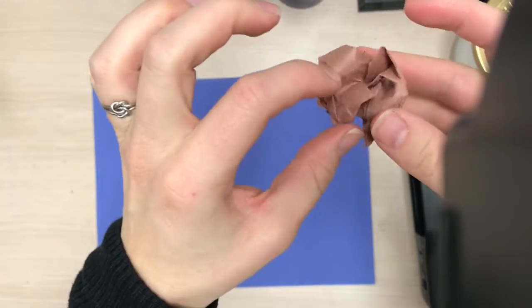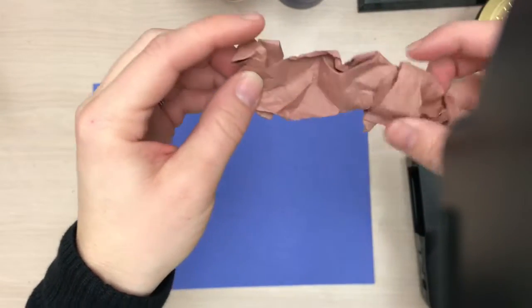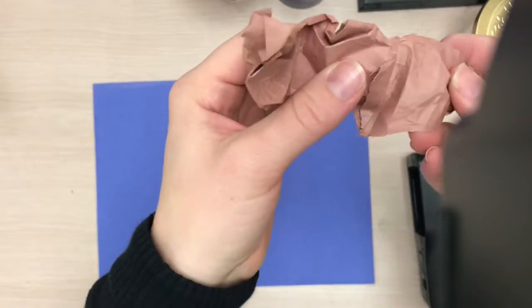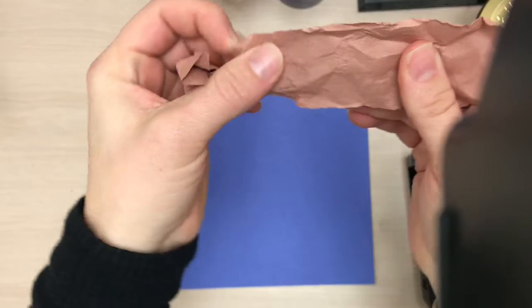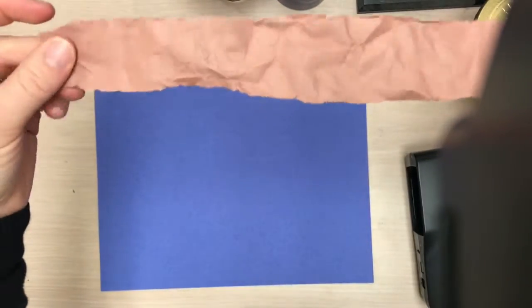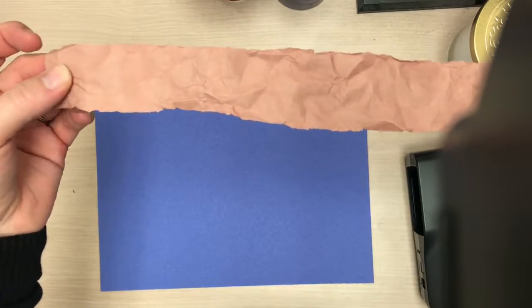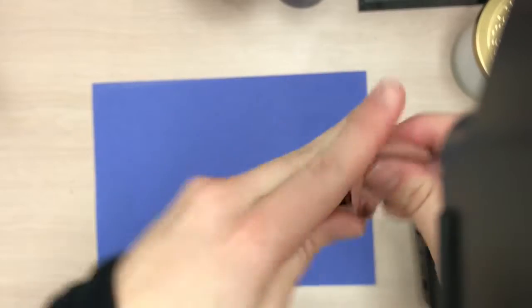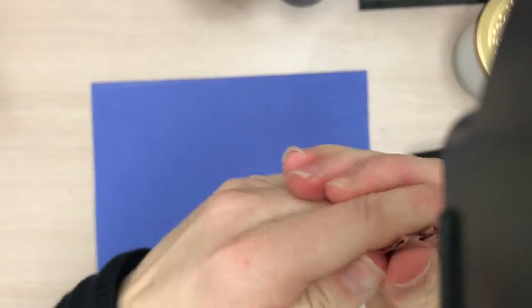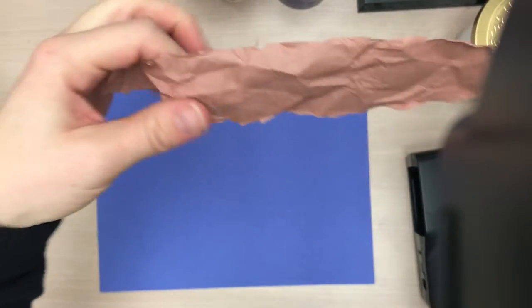You just want to make sure that when you peel it back out, you do it really slowly so that you don't rip anything. Make sure you really carefully unwrap that. I'm liking how those wrinkles are looking — that looks like a nice branch. If you unwrap it and you think you still need more wrinkles, then you just wrinkle it again. You can keep wrinkling and unwrinkling until you feel pretty good about how the wrinkles look.